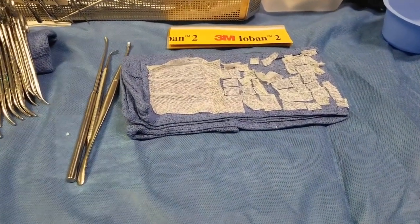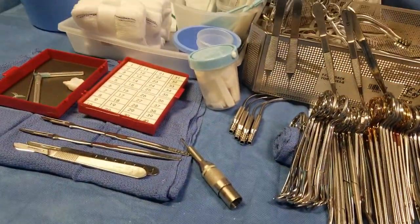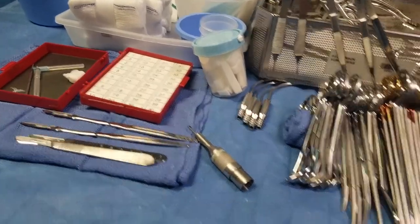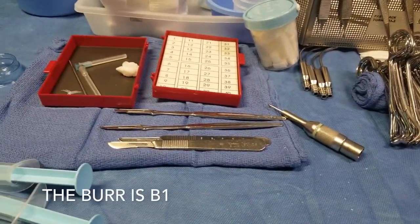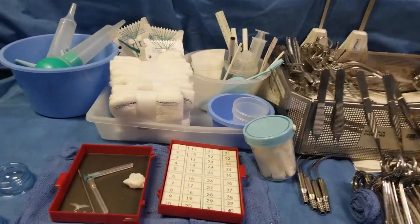I cut up my surgical foam into many different pieces and dissipations, and put it in a cup. I already have my blades set up and the burr I'm going to be using. I like this setup because everything is contained in one organized manner.